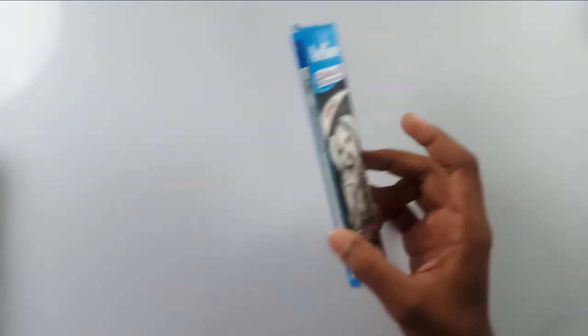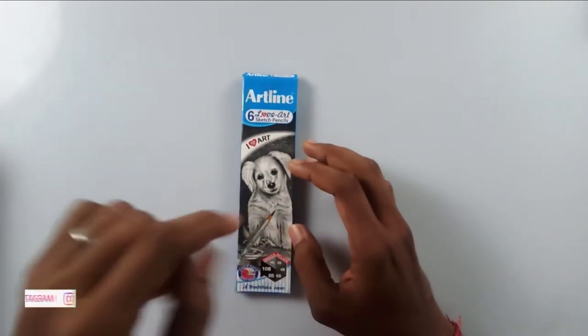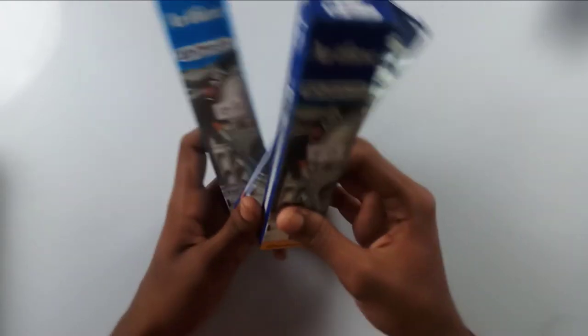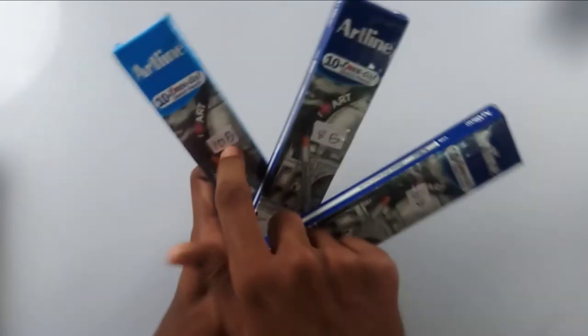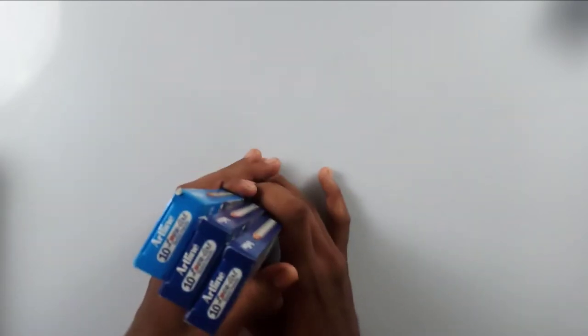The Artline graphic pencils offer very much the same quality as the Faber-Castell ones, but I don't know why I use these a lot. Nearly every graphite drawing I have done on this channel was done with this pack of pencils. I bought some jumbo packs — since darker grades run out easily, I bought individual packs of 10B, 8B, and 6B: three packs for 380 rupees on Flipkart.